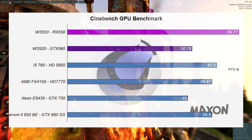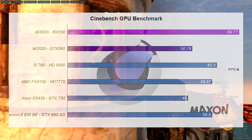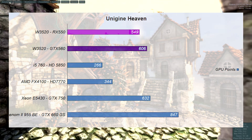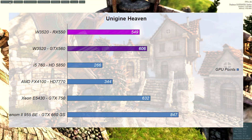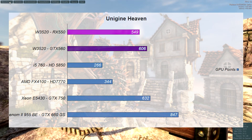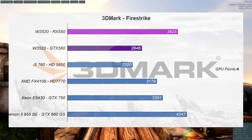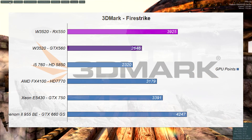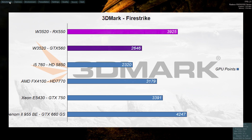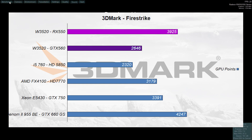In our GPU benchmarks, both the AMD RX 550 and the NVIDIA GTX 560 produced respectable frame rates. In Unigine Heaven, the GTX 560 actually stepped ahead of the RX 550. Both cards came close to the GTX 750, though the GTX 750 in that comparison was paired with a much slower CPU, bottlenecking its true ability. In 3DMark Firestrike, the RX 550 was the winner — its newer architecture really shows here — while the GTX 560 still posted a respectable score. The GTX 750 again showed poor performance when paired with the Core 2 Quad Xeon.